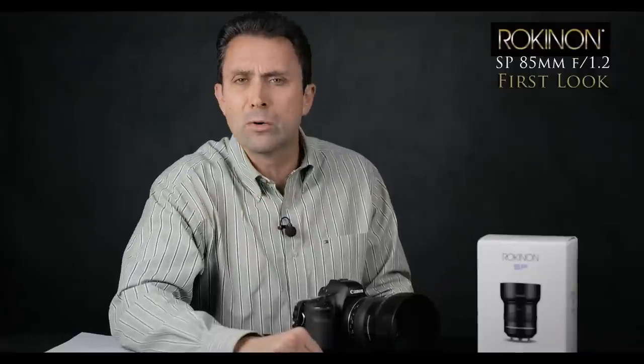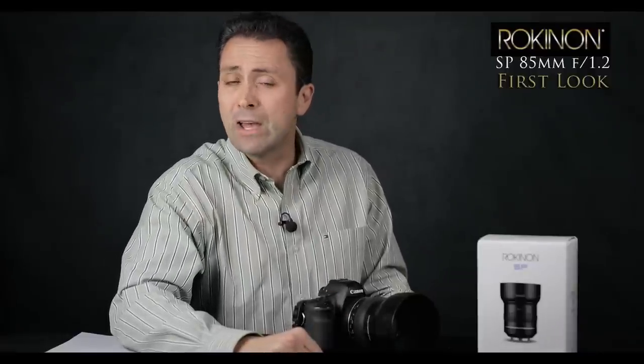I'm Dustin Abbott. You can follow me on social media down below or sign up for my newsletter. If you haven't already, please click that subscribe button. Thanks for watching.